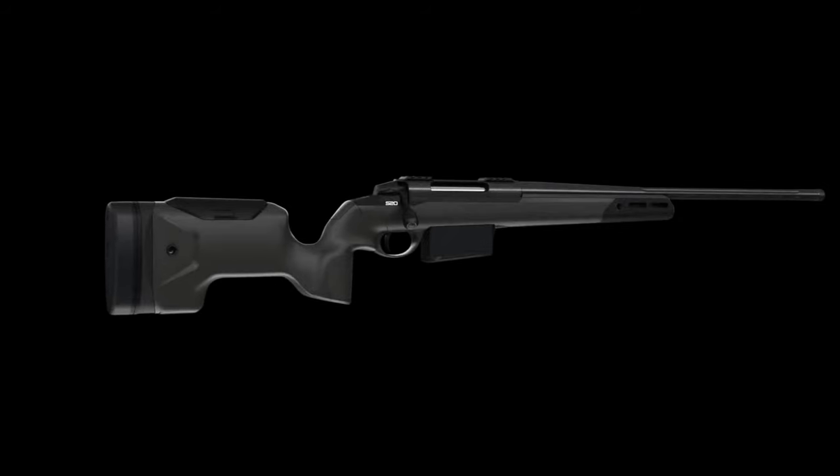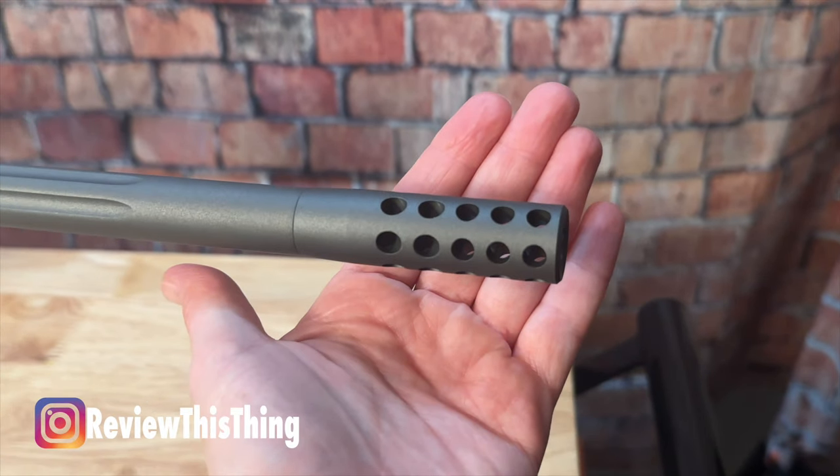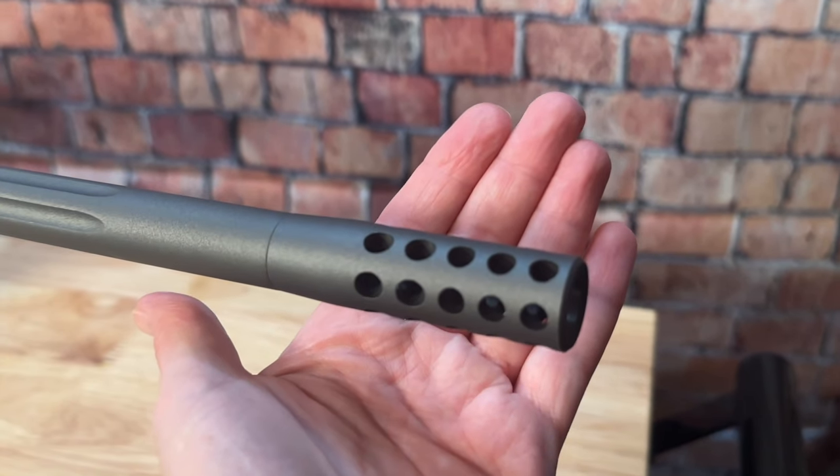You can mix and match parts, so basically you can set it up however you want. In addition to that, they advertise that it's modifiable because of all the accessories — you can see the muzzle brake that this particular model came with.